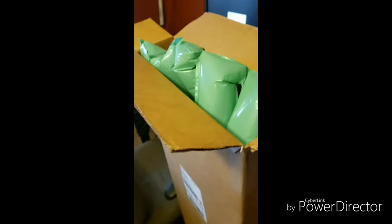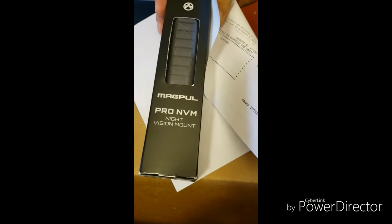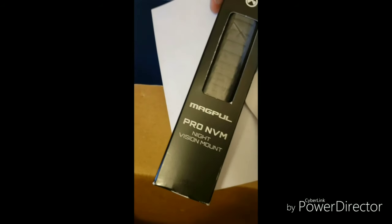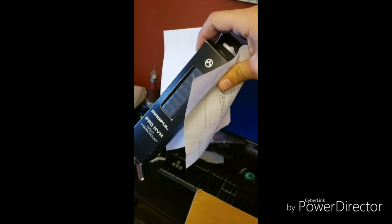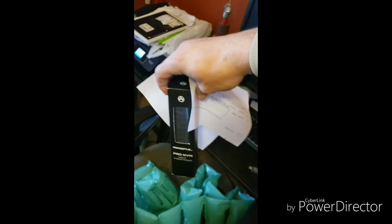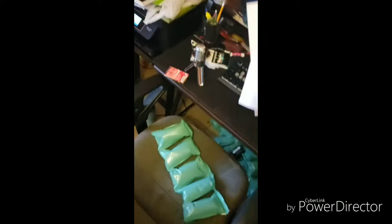I popped the top but I have not pulled anything out yet. So this is the Magpul Pro night vision mount — right there. And probably unnecessary for competition, but, naturally.